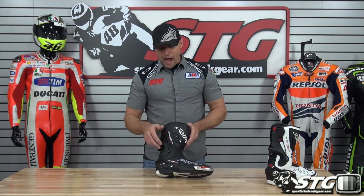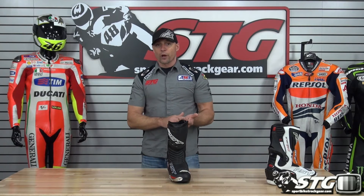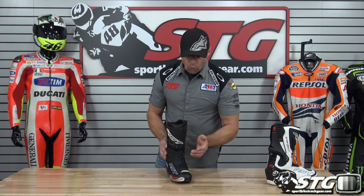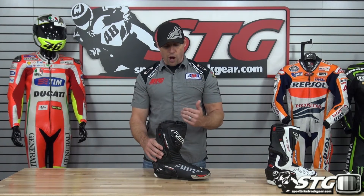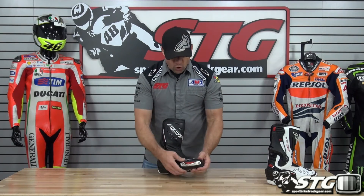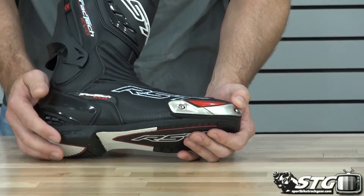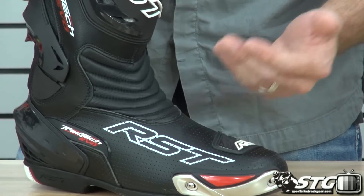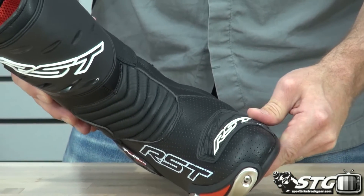Who are these right for? This boot I would say is going to be right for entry-level track stuff — you kind of get your feet wet deciding where you want to go with it — or street riding. It's got all the protection I would look for for street riding and most of what I would look for for race track riding: reinforced toe box, replaceable aluminum toe slider, perforated upper that creates airflow and keeps your feet cool and comfortable.